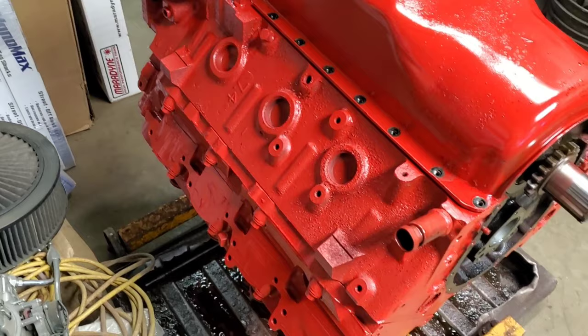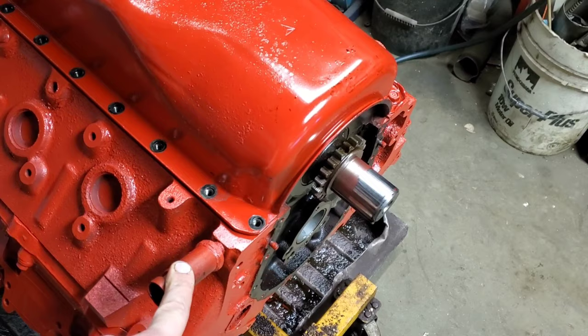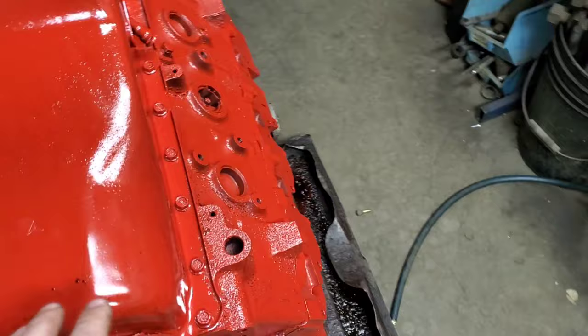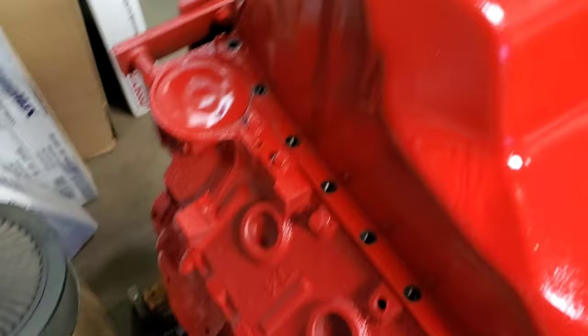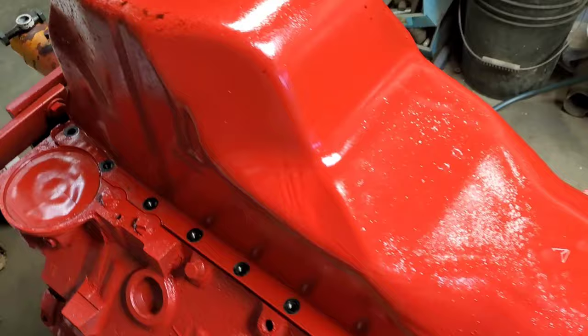I'm going to work on the valve train a bit today and do a couple other little things. My truck used to have a small block in it, so I'd have to extend some wiring to reach the oil pressure sensor. We're going to take it out, block that port off, and move it to the back of the block. I'm pulling the oil pan off now so we can do some other stuff, and I'm going to finish off the oil filter conversion and delete the oil cooler lines today too.